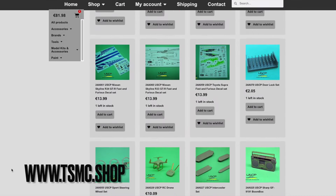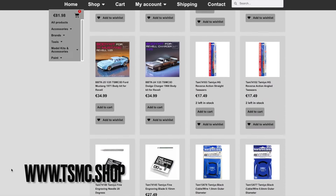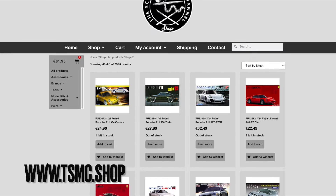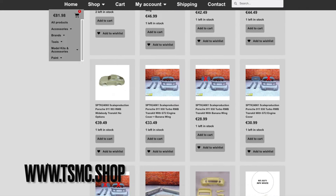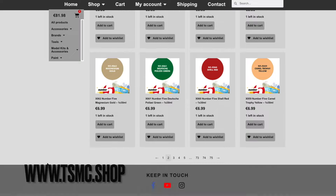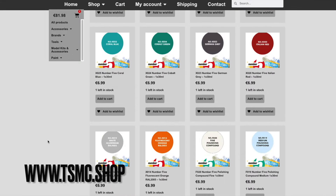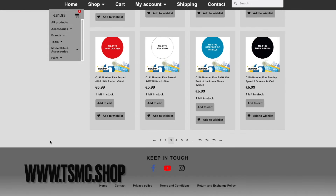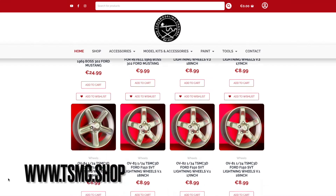Today's video has been sponsored by myself and my webshop TSMC.shop. This shop was started a little over two years ago. We built the website ourselves — and when I say we, I mean my wife. Now this webshop was not perfect, but it was a great start. Thanks to a very generous and kind subscriber, he offered to build a new website for us, which would be a lot better for the customers, and that website has been launched last week.